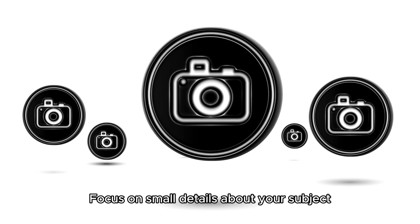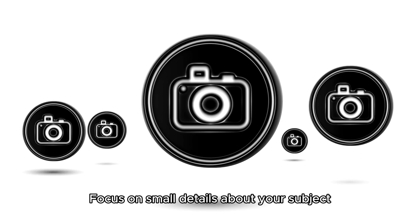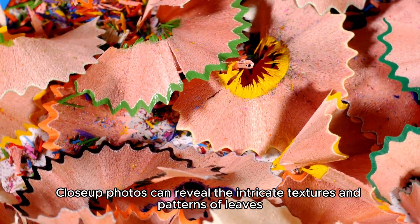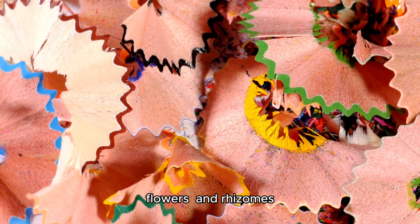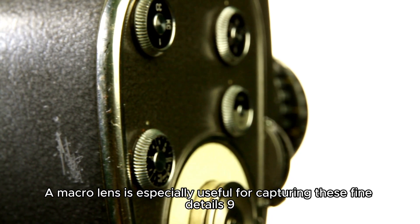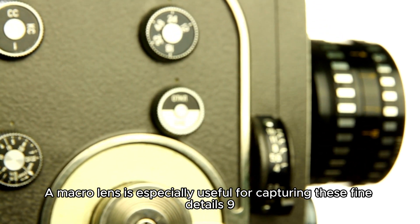Details: focus on small details about your subject. Close-up photos can reveal the intricate textures and patterns of leaves, flowers, and rhizomes. A macro lens is especially useful for capturing these fine details.